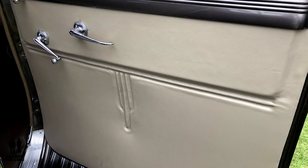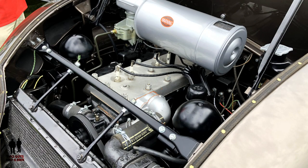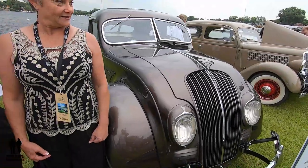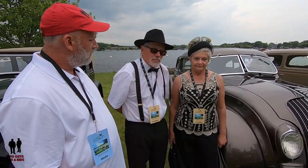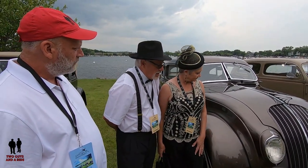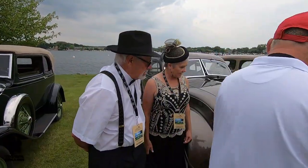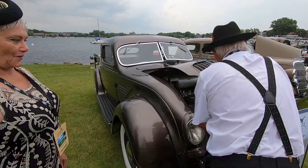Rene was responsible for picking the color. The color is called Cedar Bird Polychromatic. It was called polychromatic because at the time they used ground-up fish scales — herring scales — for the luminescence. This paint job is an original color correlated to a 1984 McBrown, and it's got a little bit of metallic in it. The car has the original engine.